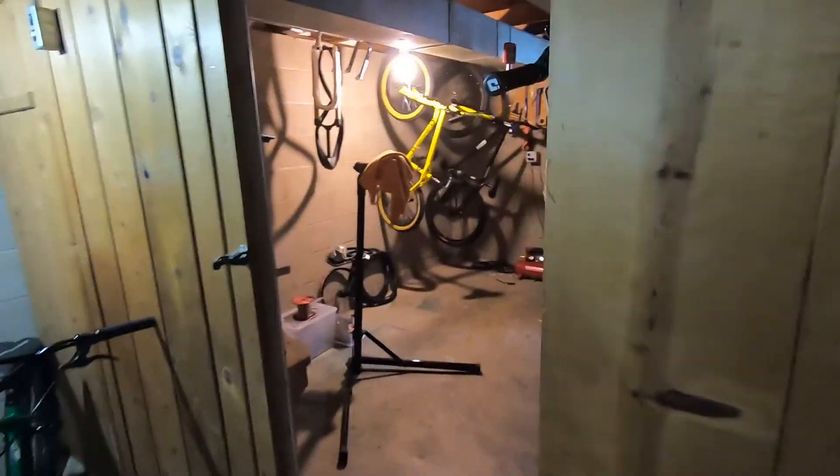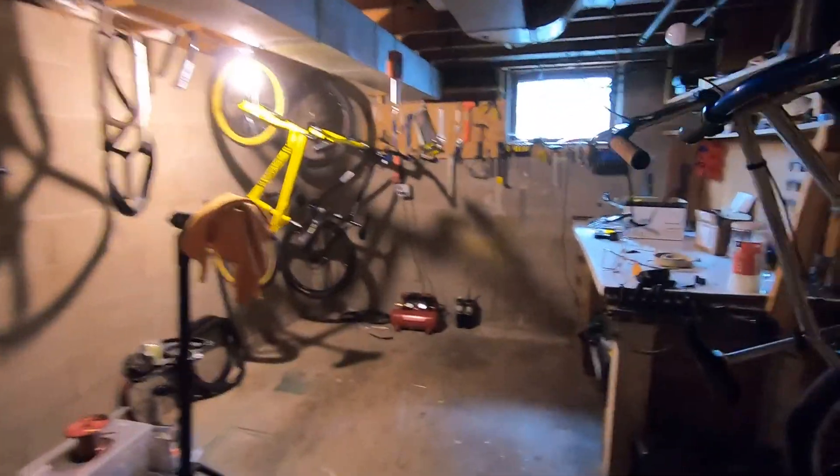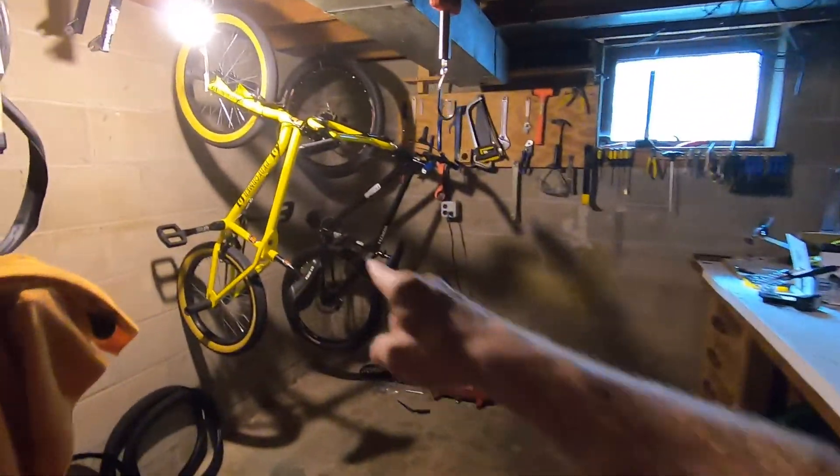I am going to take you into the basement and show you a bike I haven't yet talked about on this channel, although it's been in a couple of my intro clips from earlier on when I got more serious about my channel in the spring. So let's go take a look at that bike, because it's pretty cool. It's down here in my shop, and it's this bike right here.